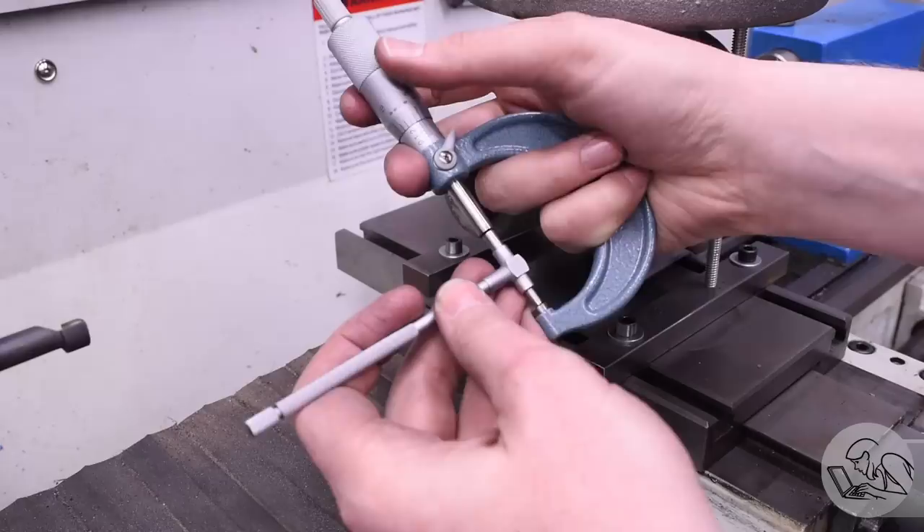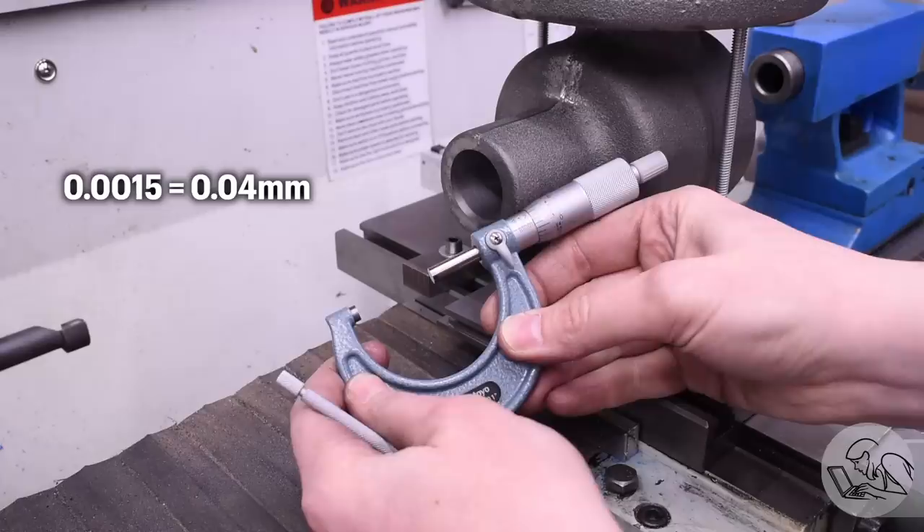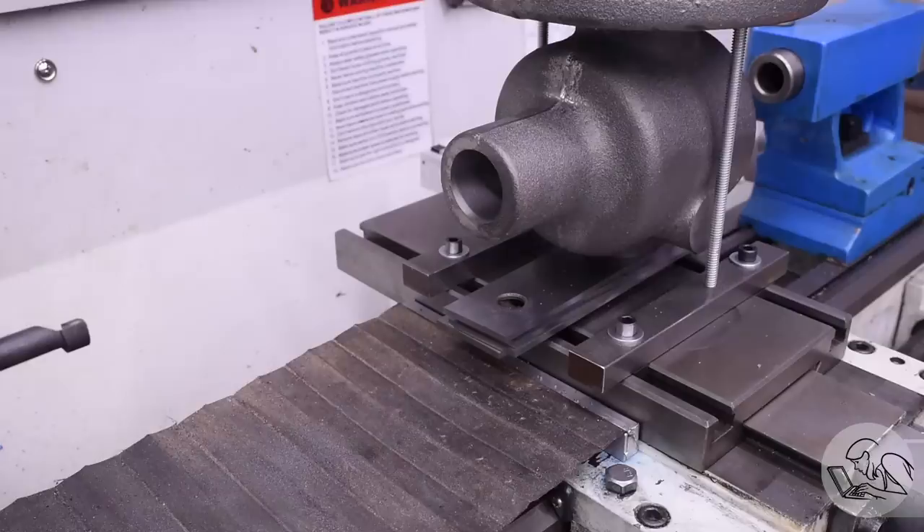And with all that said I did blow the dimension on this by a thou and a half, but that's all right — it's still well within tolerance. So the only thing hurt is my pride. Now we also need to face the front surface of that nose there, and I'd like to do it in this same setup if I can because that will guarantee squareness.